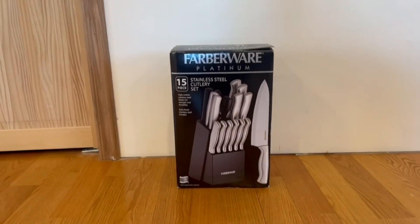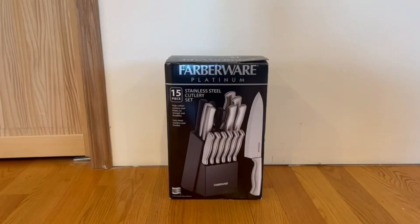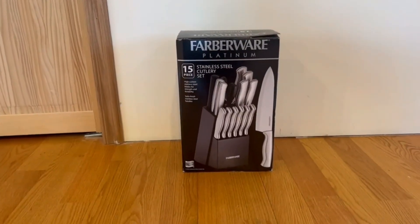Hey guys, quick reviews, back at Titan Weather Review. Today we're going over the Farberware Platinum 15-piece stainless steel culinary set. In this video, I'm actually going to go around the box and then I'm going to open it up and show you guys what's inside.